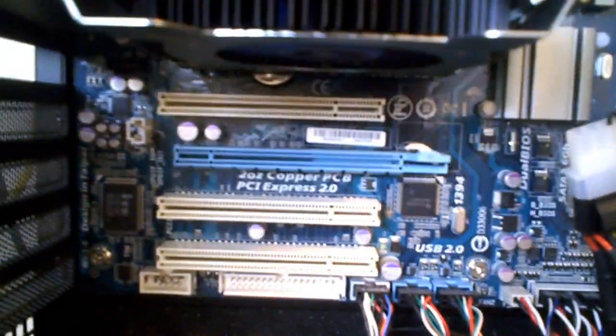Another thing I noticed when installing this card is that it doesn't actually require a power connector, which I really liked. Unfortunately there is no SLI crossbridge, so if you're planning on getting a second one, you should probably consider either a GT 260 or above.